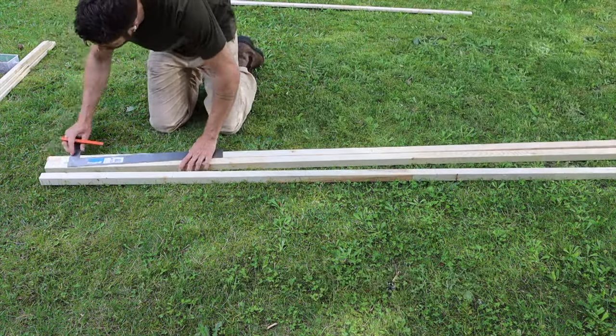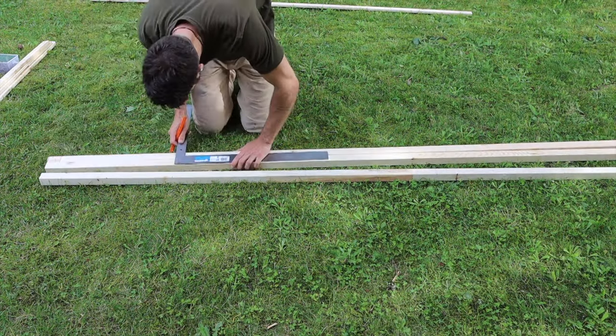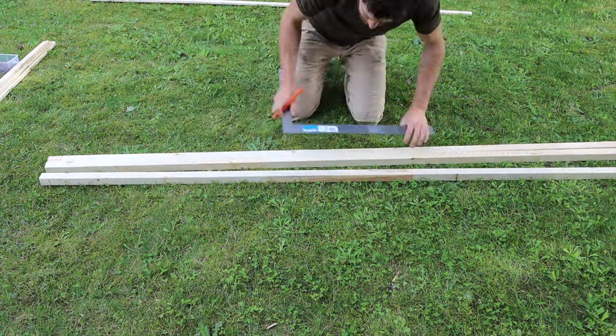Those tick marks are where we put cross braces across it — essentially like the steps on the ladder for the squash to crawl up. The width of the trellis is going to vary depending on the width of your raised bed or container that you're going to be utilizing it in.